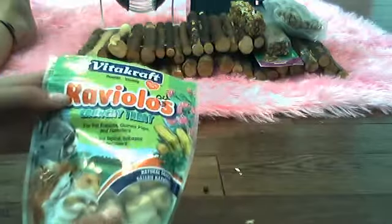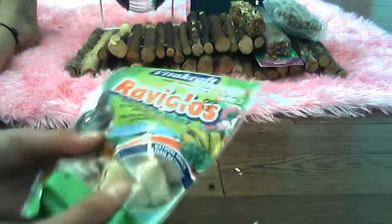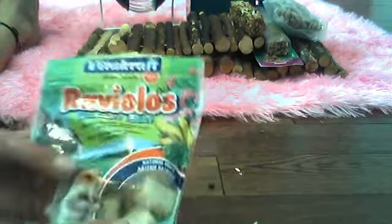Then these ravioli things that we have — it says you're supposed to give two to four a day. But I don't really think that's necessary, because I don't see what's healthy about that. So I usually give one or two every couple days, maybe not every day.